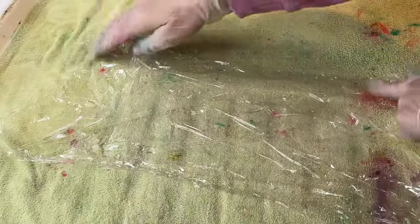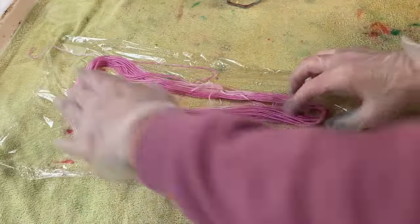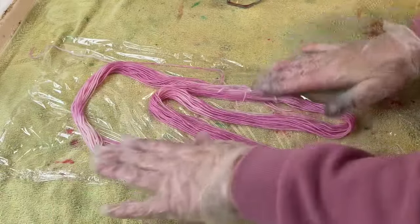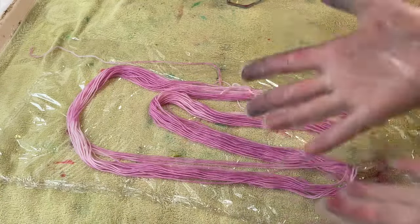I didn't use a lot of dye to begin with so I'm really happy. Don't try and untangle yarn while it's wet because you just end up in a huge knot and you might damage the yarn. It's also very hard to use cling film while I've got gloves on.